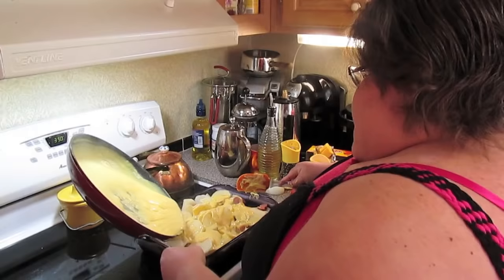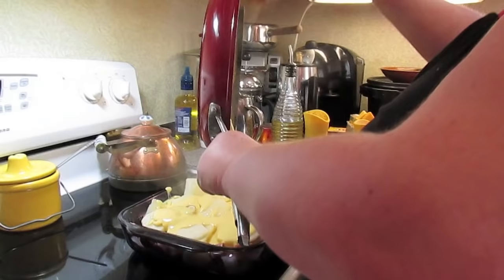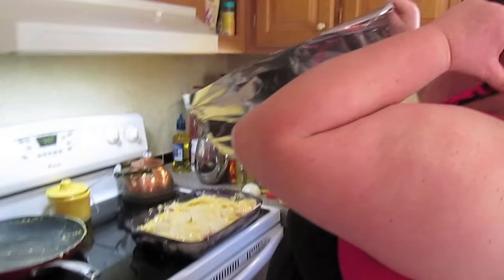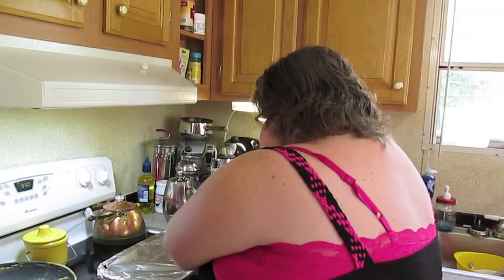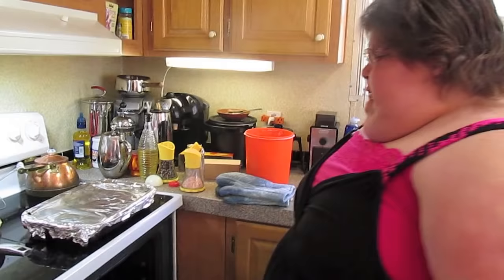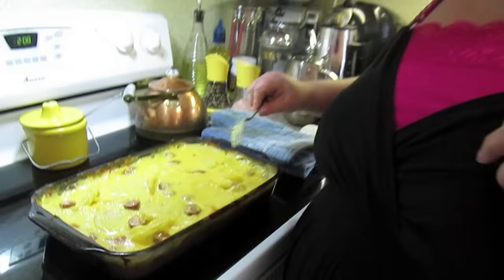Push the sauce down into the nooks and crannies, making sure you get some cheese in each spot — you want your potatoes and hot dogs covered in the cheese as good as you can get. Then I'm going to put some aluminum foil over the top and cook until the potatoes get done and tender. Covering with foil should trap some of the steam and get the potatoes tender faster.